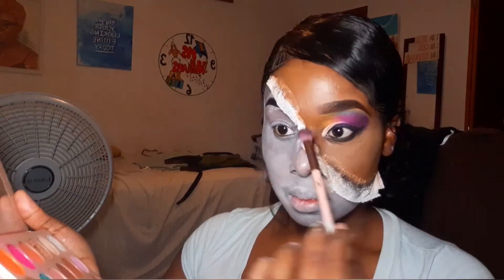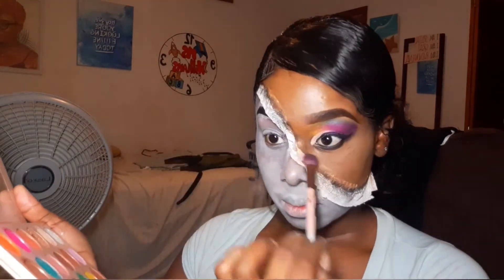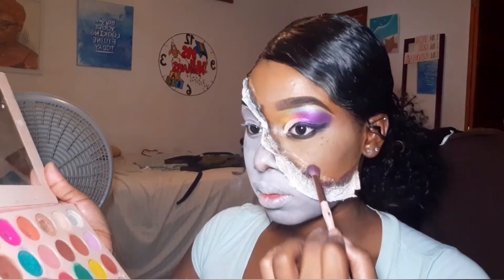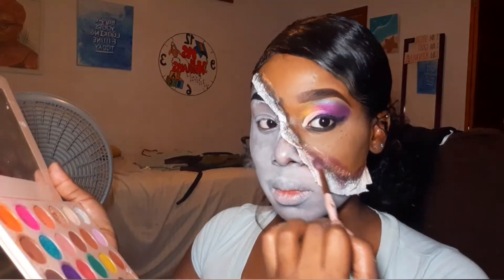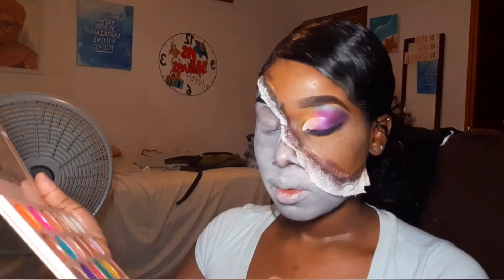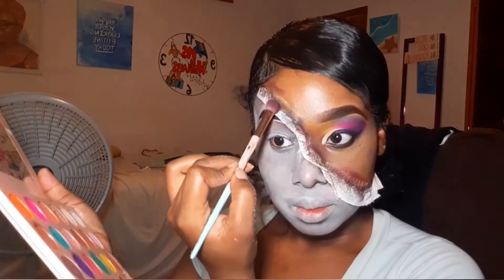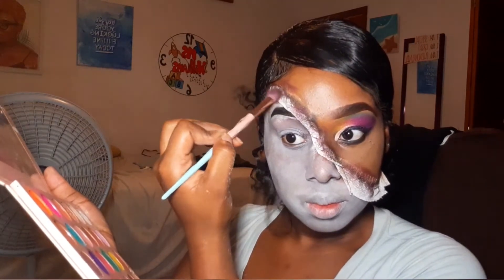Now it's time to make the bruises. I took some black eyeshadow and focused it in the center of the tissue — along the line that connects my foundation to the white tissue, I just followed that guide and packed on some black eyeshadow. Then when I'm finished with the black, I go on top and on both sides of that black line with a burgundy shade, which really makes the bruise look a lot more realistic. Keep packing on and alternating between the black and the burgundy until it looks realistic enough. Just take your time, keep blending and packing it on until you're satisfied.